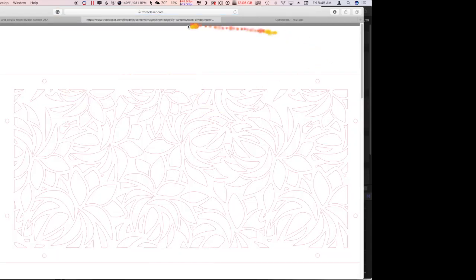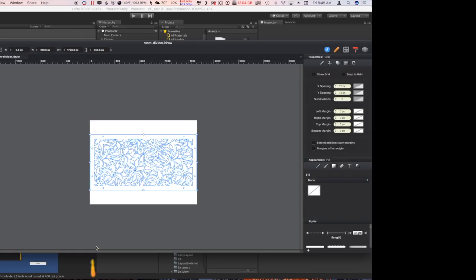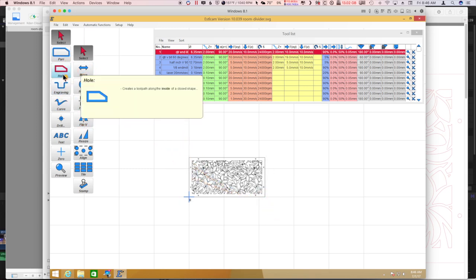I'm not going to make a room divider, but I'm going to use one of these patterns to do a paper cut today — probably that one right there. You can download their template and I saved it as a PDF file to my computer. I opened it up in Graphic — it's a graphics app — and lo and behold it loaded up the one I wanted to cut. I've exported it from Graphic as an SVG file and now I'm going to go into ESTL cam.